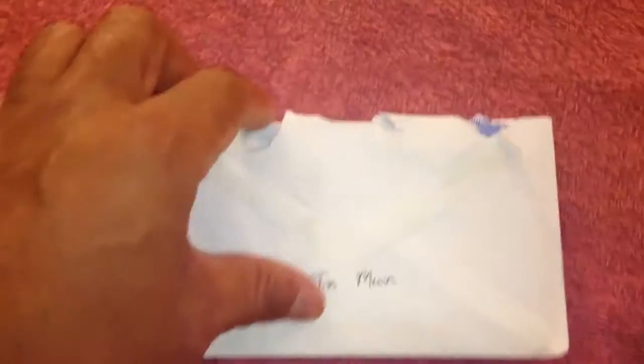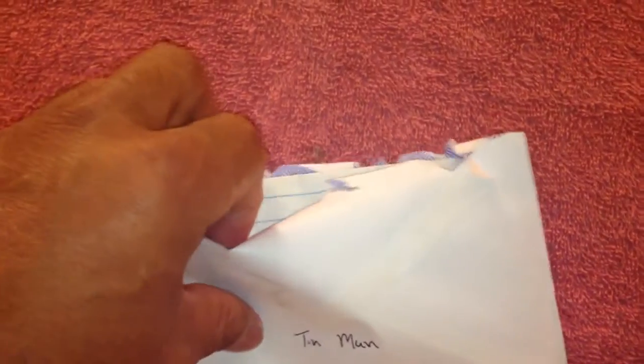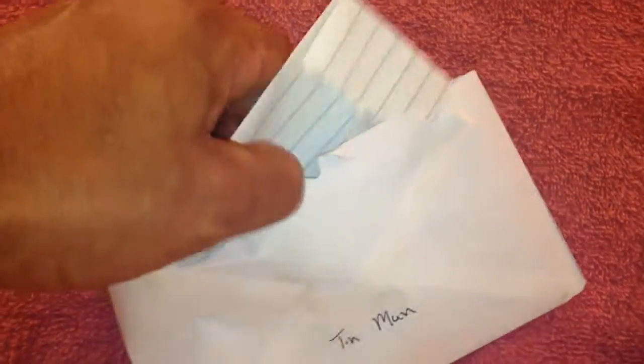What up YouTube, it's your boy GGJFlyGuy here with just a quick shout out and kind of an unpackaging. First I want to give a shout out to my boy Tin Man, Tinsley Smith, who sent this out to me. You can see the back — came from the Tin Man. I've had this for a couple days, I was just kind of waiting for the right time to do the unpackaging vid.